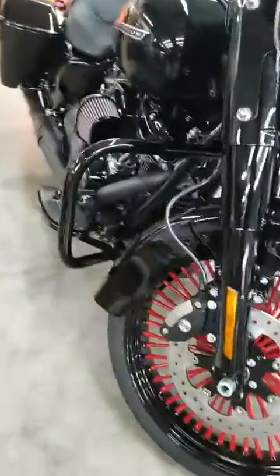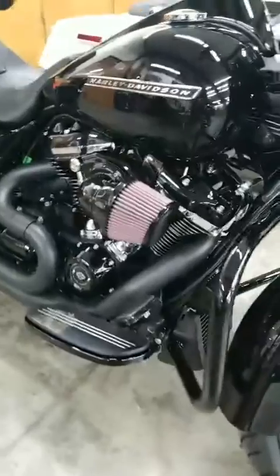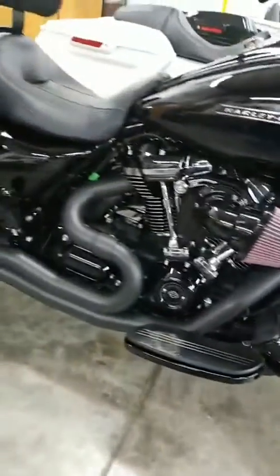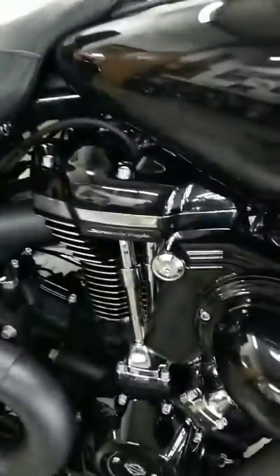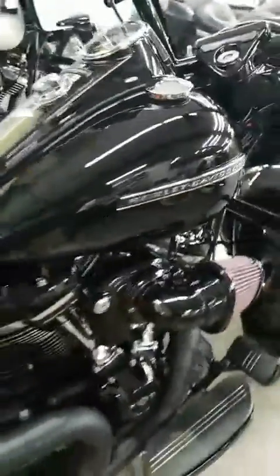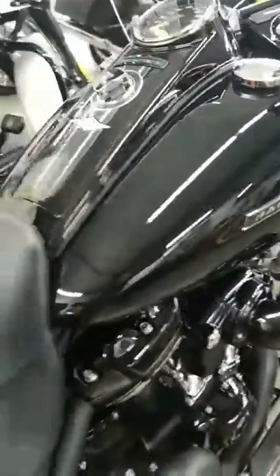As we get rolling, see the big breather on it. It's got paint protection on it, a Bassani 2-into-1, screaming eagle heads, adjustable push rods, screaming eagle cam. We're gonna get a dyno this weekend.